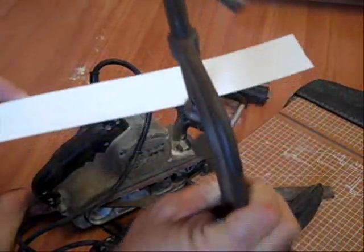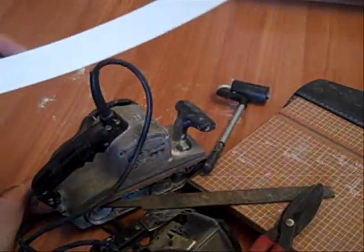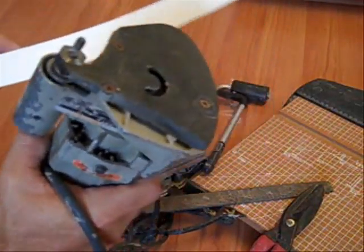Mark your laminate, clamp it on to your straight edge, and then you're obviously going to need a router, and then you just route off the laminate following the straight edge board, and you can cut your pieces however big you want.